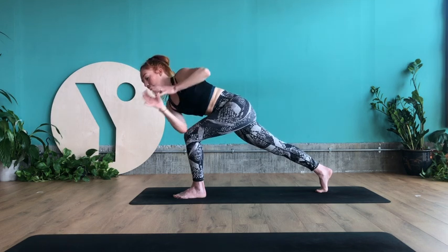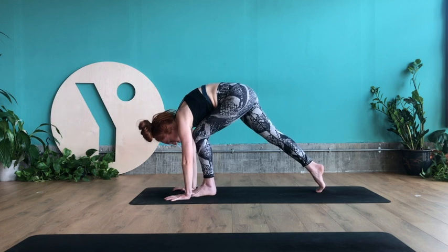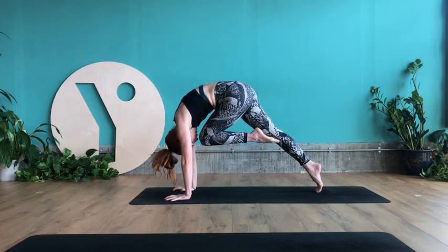Exhale, hands come to heart centre. Rotate to the left side — right elbow goes onto the left side of the left knee. Inhale to lengthen, feel the top of the head draw forwards. Exhale to rotate and look over the left shoulder. If you need more stability, take the right knee to the ground and slide the inner thighs together. Taking the hands back down to the floor, press the hands down. Peel the left foot away from the floor and squeeze the left knee in towards the chest — try to touch nose to knee.